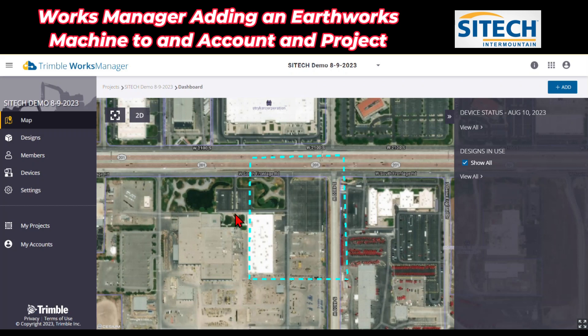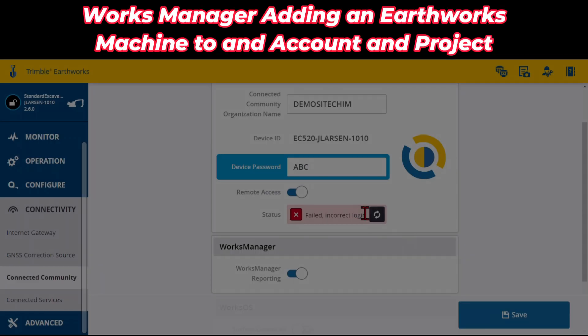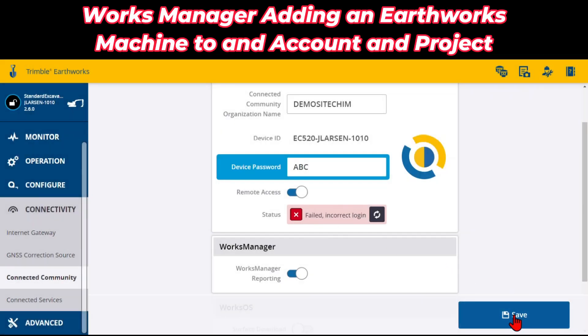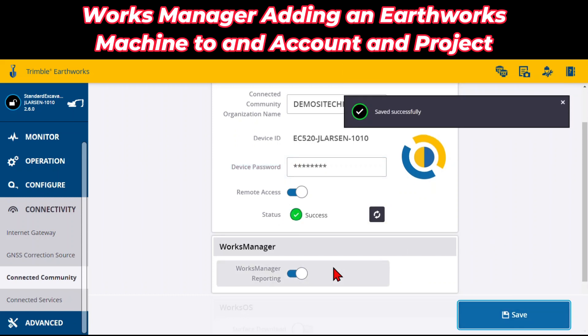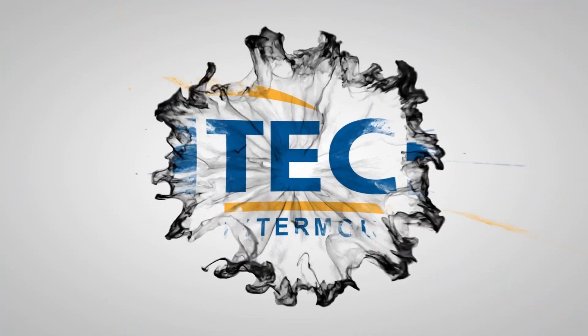Back here, we have claimed the device and added it to this project. Thank you for watching this video from SiteTech Intermountain on Trimble Works Manager — adding an earthworks device to the project and the account.